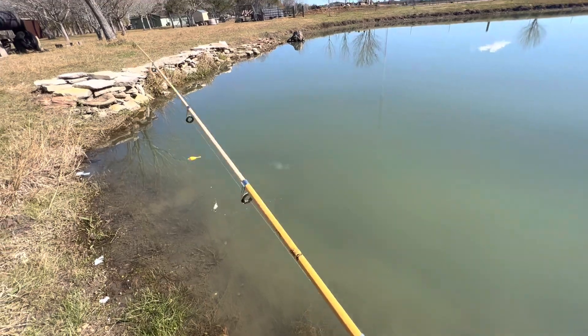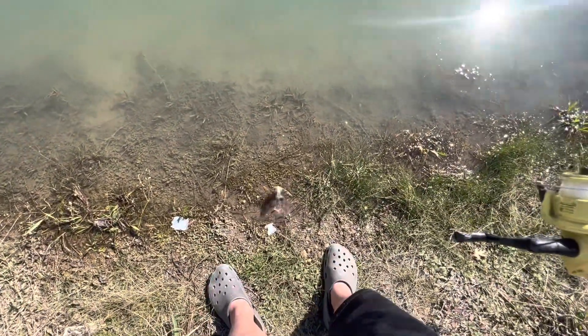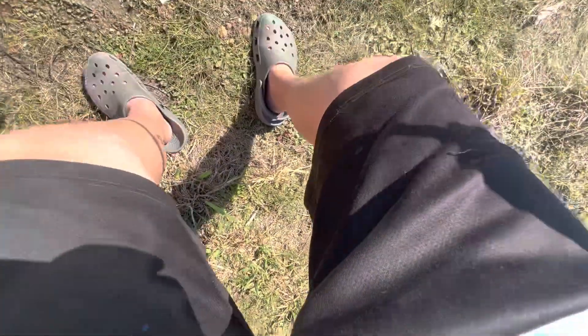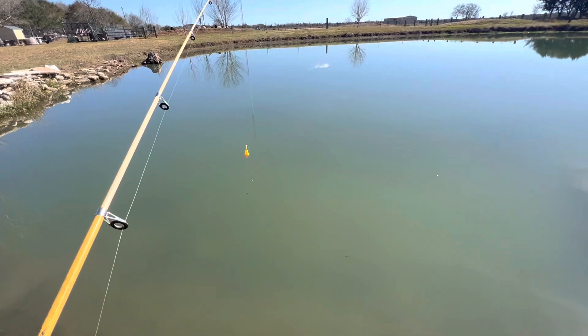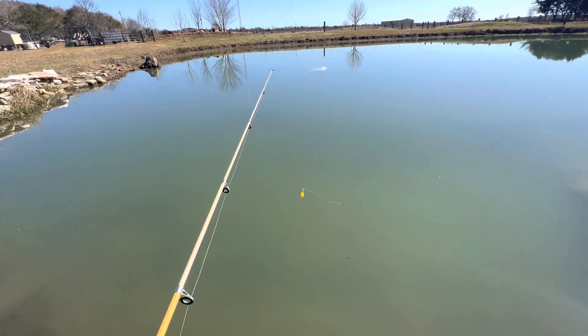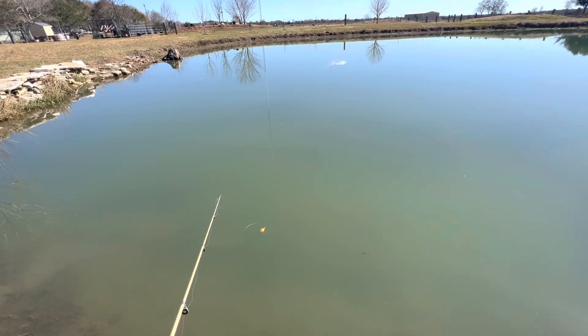Oh, it's bobbing! He's right here — I didn't even think I would land him. Here, let me pick you up so I can show you to the camera and release. There he is! Anyway, I'm gonna end the video there. Thank you guys so much for watching — I'll see you next time. Goodbye and happy fishing!